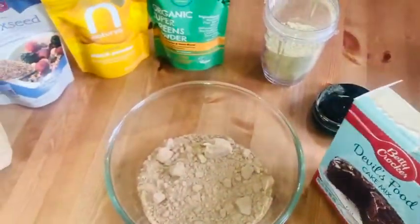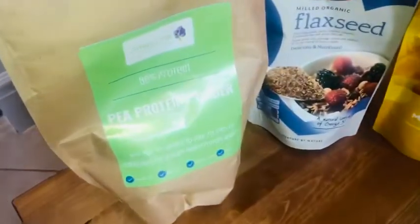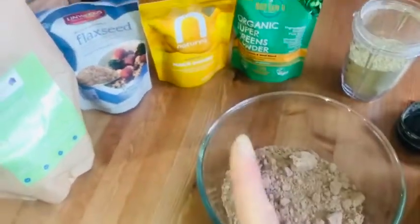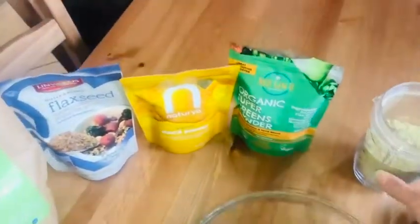Today I'm going to try incorporating all these extra whole foods into her cake mix and let's see if she notices. Mean mummy!